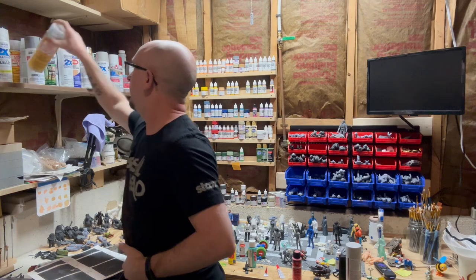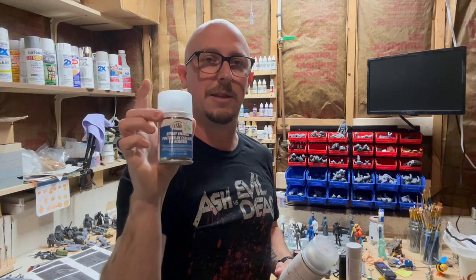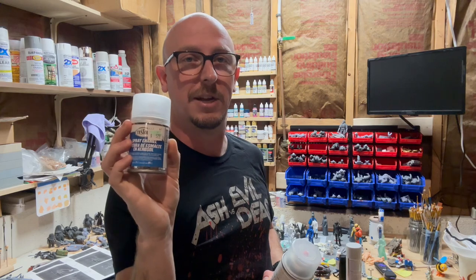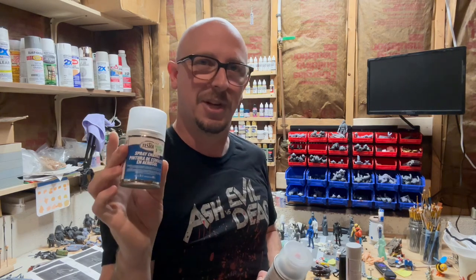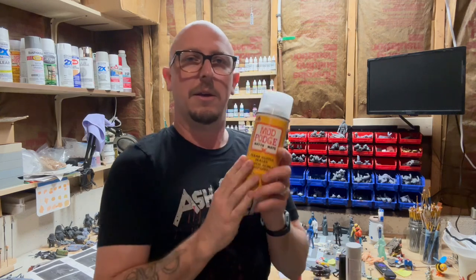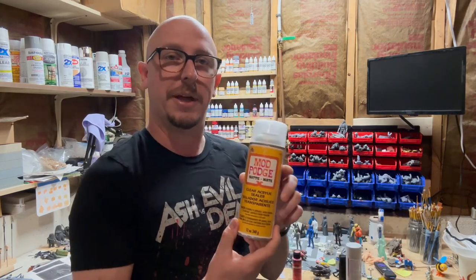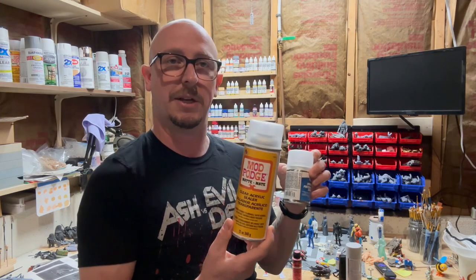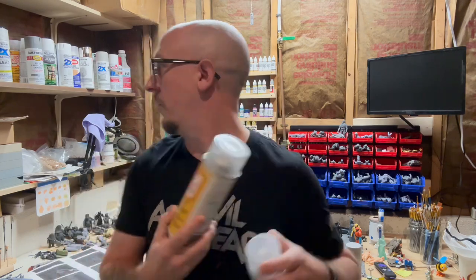I also have — look at that, there's my Tester's dull coat. This is good, but this little container at Hobby Lobby was $5.79, which is actually a pretty good price — it's usually more — and it's just not as shiny as I want it to be. Mod Podge matte is another one that is supposedly just like this, only less expensive and in a bigger container. Same deal — not shiny enough for me, so I didn't particularly care for it.